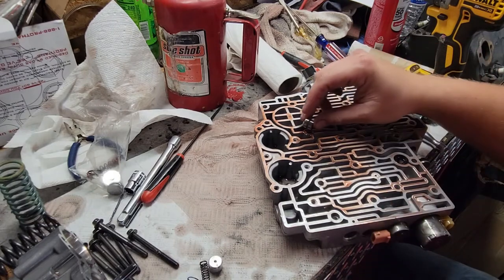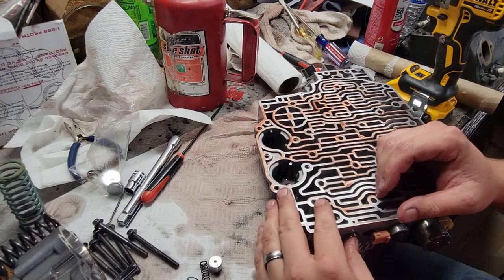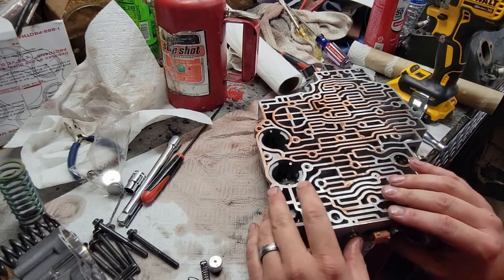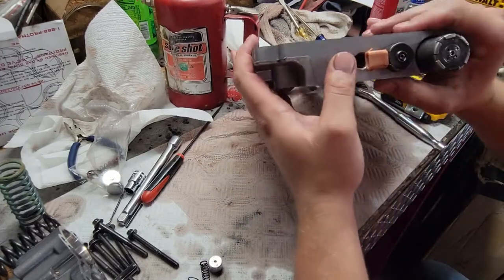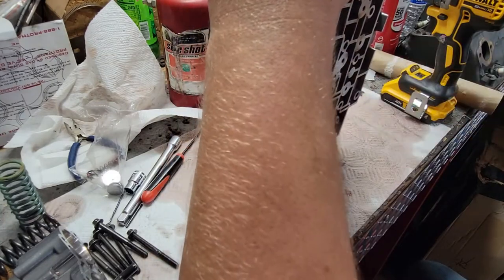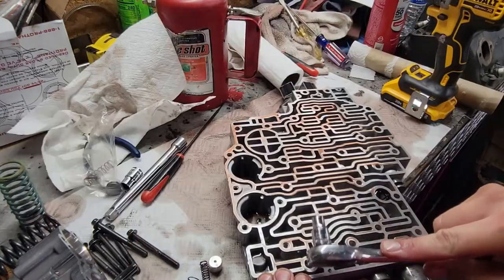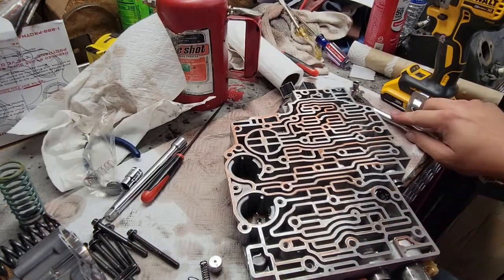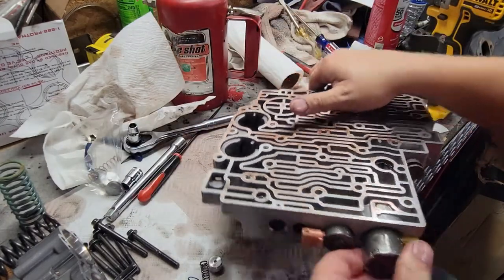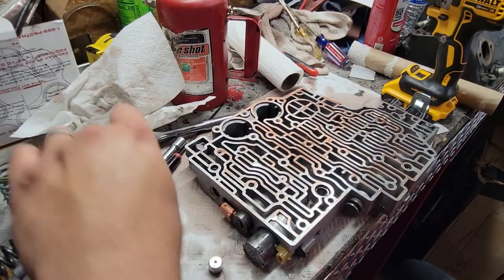We need to put transmission fluid on that. There we go. That looks good. Just kind of work it in. It's a tight fit. All right, we've just put a shift kit into that valve. We're not going to use that spring, but we'll save it — that's the junk spring.